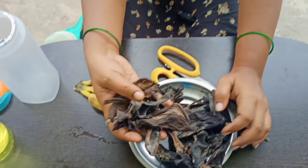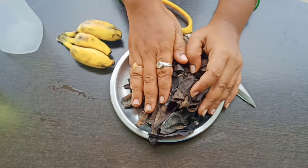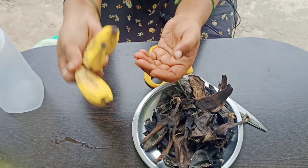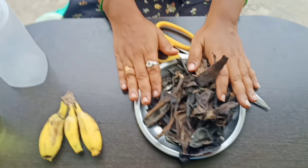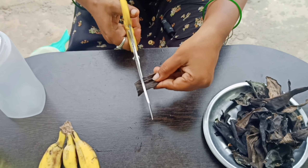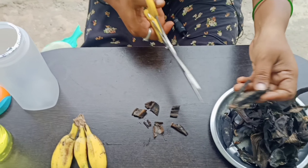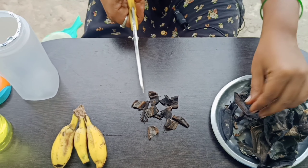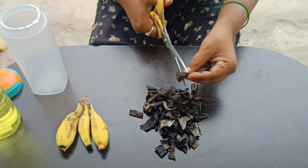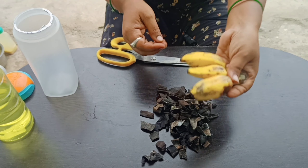I am going to add a banana peel. It is not a fresh peel and it is not a completely dry peel. Now I am going to cut the banana peel.